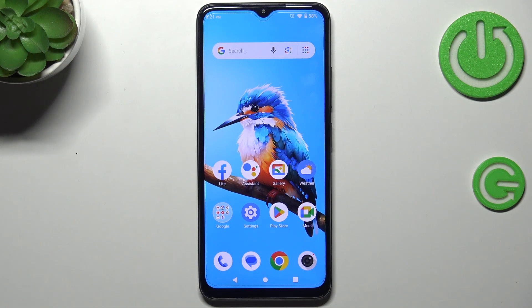Hi everyone, in front of me I've got the ZTE Blade A34, and let me share with you how to add or remove a Google account on this device.